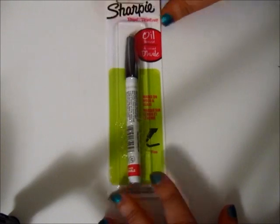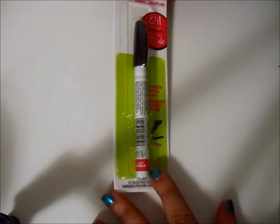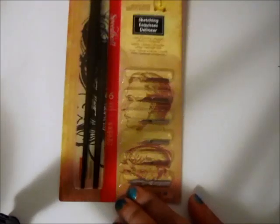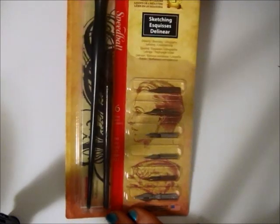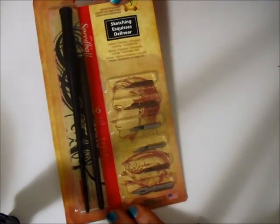I got a new oil-based black Sharpie paint pen because mine ran out of ink. I also got a dip pen sketch pen set that I've been wanting to get for a little while now.